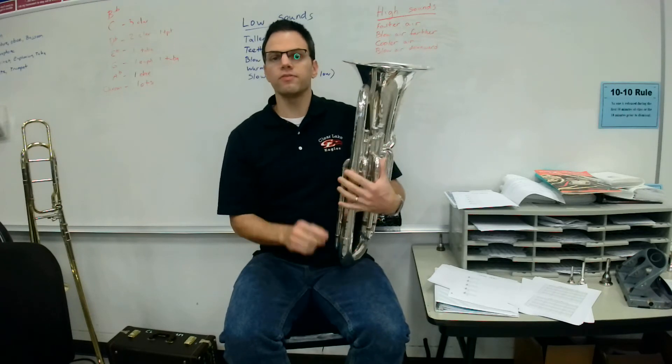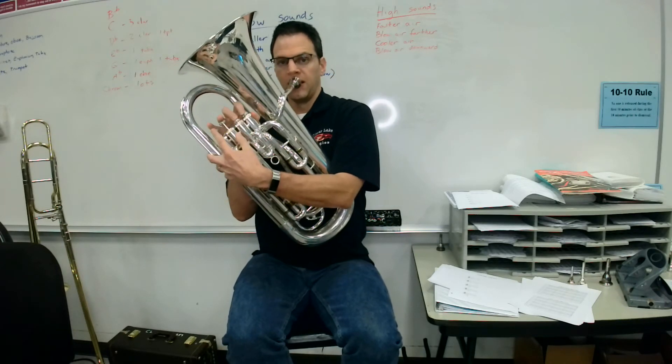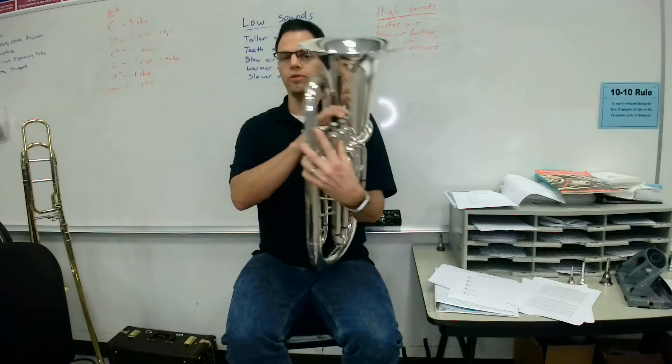Now let's go to D. The fingering for D is first and second valves, and you'll find it on the third line. Here's a D, my turn. [plays] Your turn, ready, go.